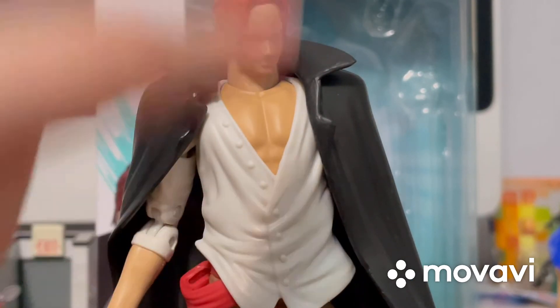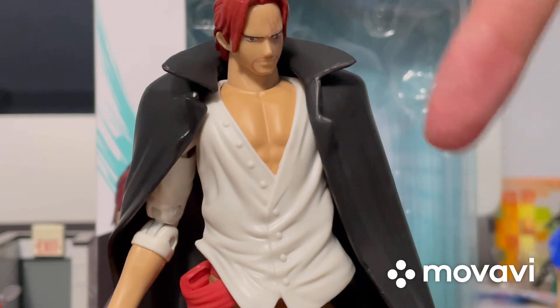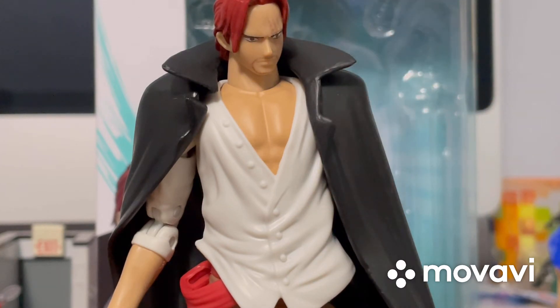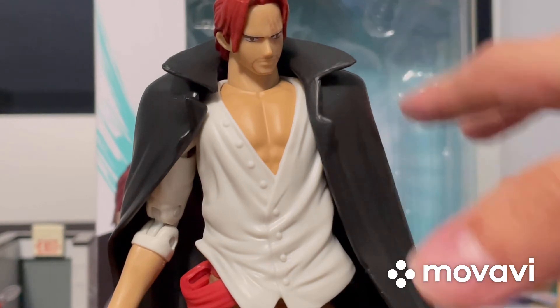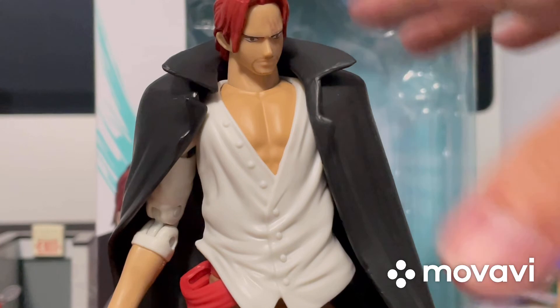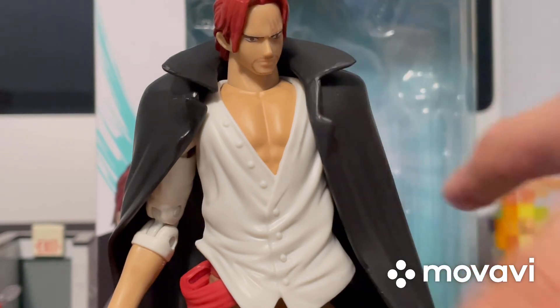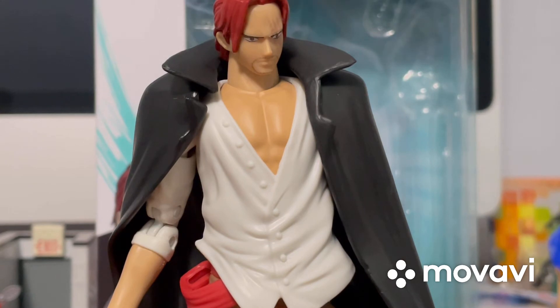You'll have to find that out for yourself if you're planning to watch One Piece, because it is in season one where it shows how he lost his left arm. But if I say it now, it's going to be a spoiler. If you're watching this video and have not yet watched One Piece and are planning to, you'll find that out for yourself — don't worry, I'm not giving any spoilers. But I have already seen how he loses his left arm.